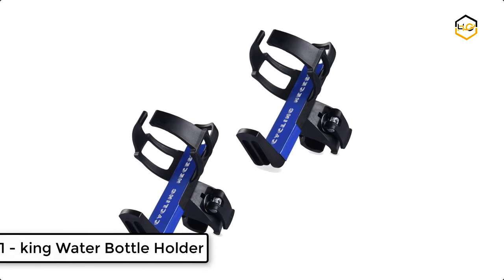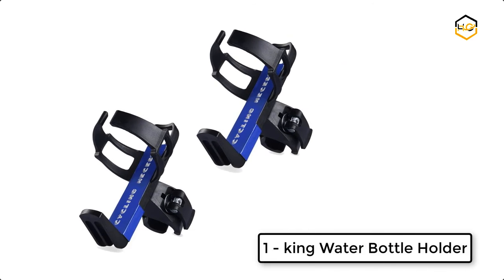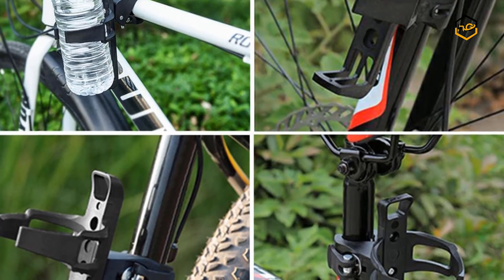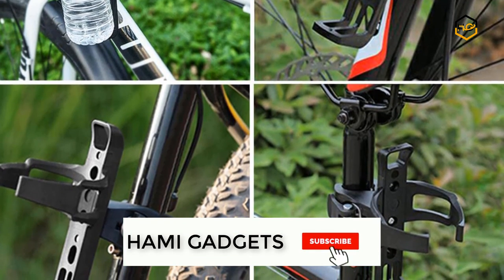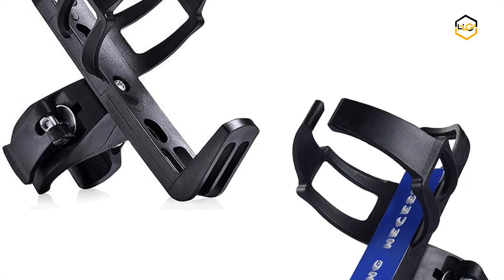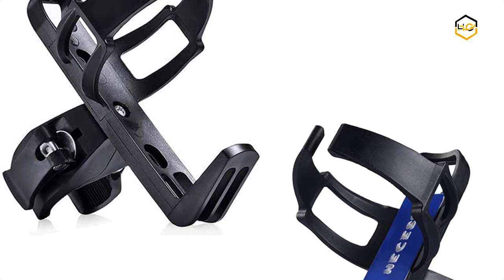At number 1 we have the King water bottle holder. It comes with a 360-degree design — the holder can rotate 360 degrees as you like. It fits any cycle with or without bottle cage bosses, and can be fitted on the handlebar, under seat, down tube, fork, and front pipe.